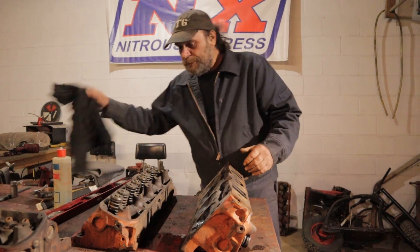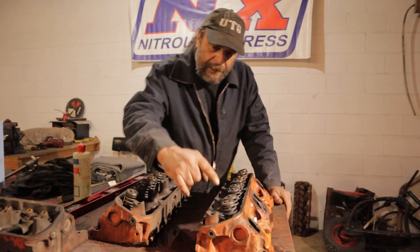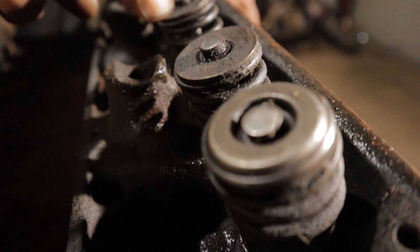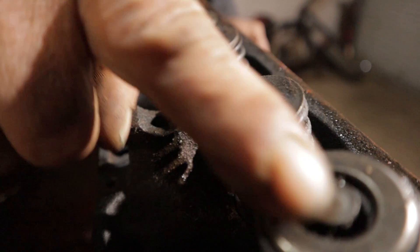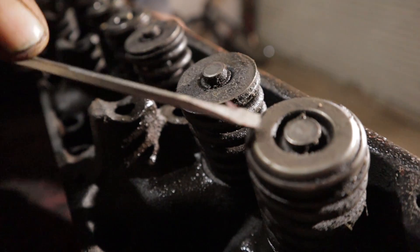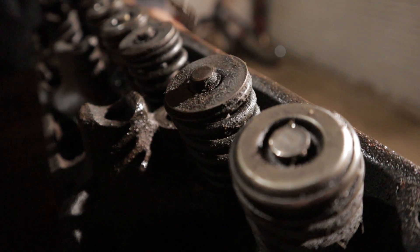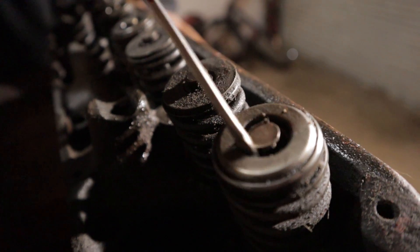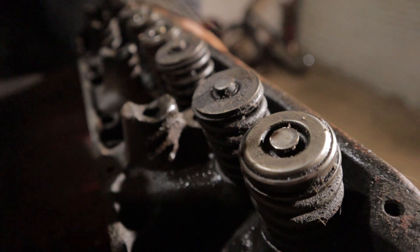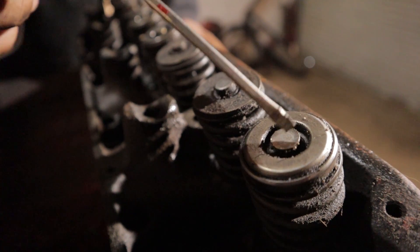Another thing you come across — I've got to show you something on this head. Look at this stem right here. See the way that stem is mushroomed over? Look at this other one — they're the same diameter stems, but this valve here is mushroomed over, it's flattened down. You can see it catches right there. If you're going to disassemble these heads, make sure that after you pop that valve spring off, you dress this area down before you try to drive the valve through the guide, because you'll end up killing the guide just with that. You want to make sure all your valves are the same height and watch for any type of mushrooming or flattening.